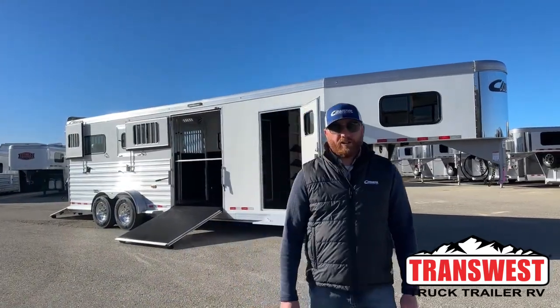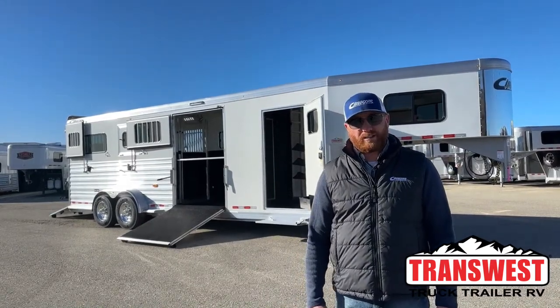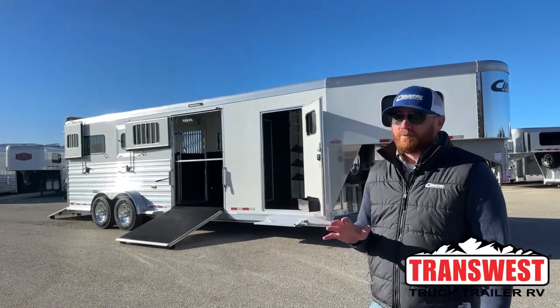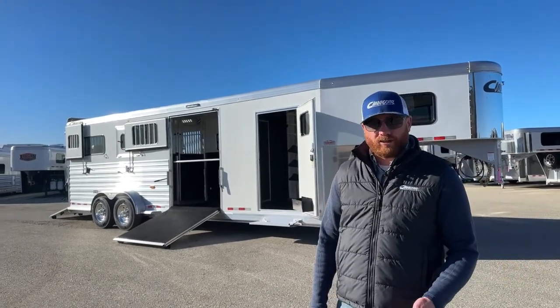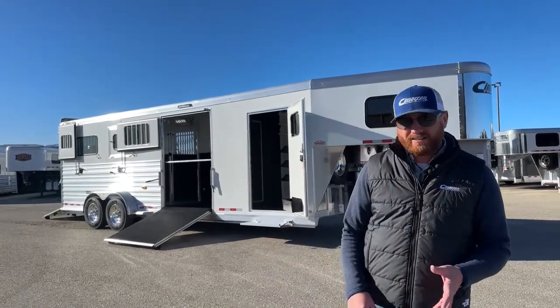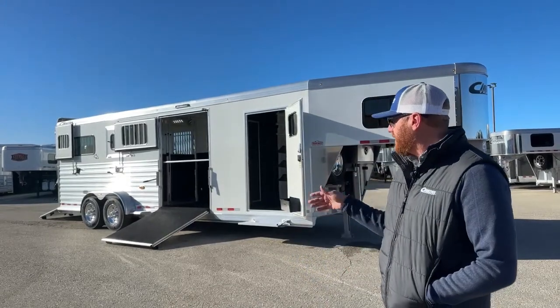Hi, I'm CJ Eltonberg with TransWest Truck Trailer RV in Frederick, Colorado. We've got a really cool Cimarron 2 Plus 1 sitting behind us with Air Ride. Unfortunately, this trailer is sold. I'll give you a little background — we had this trailer on order. This is kind of a normal piece that we carry in inventory or have on order at all times.